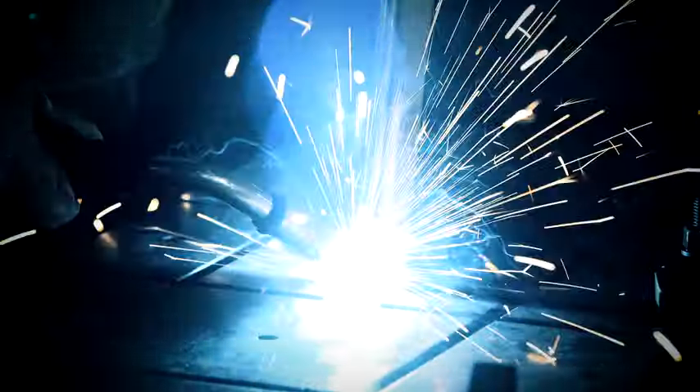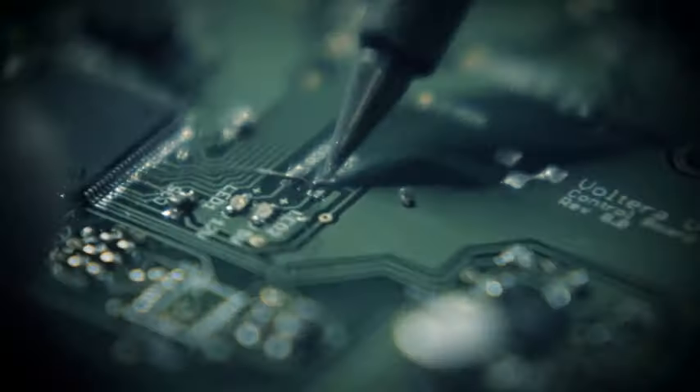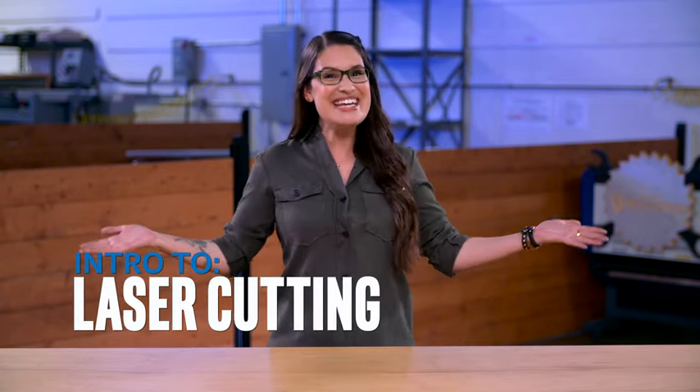Hey everybody, it's Cara Santa Maria for America's Greatest Makers, here with an intro to Maker Tech. Thanks for joining me for an introduction to something that's a real blast — laser cutting!